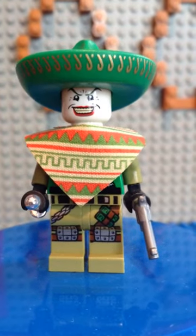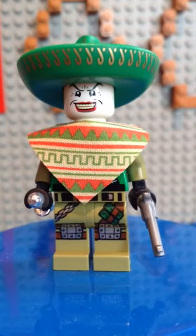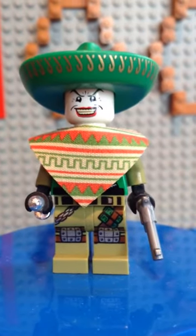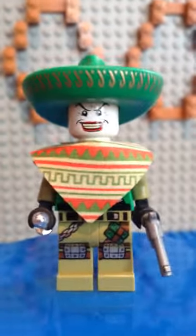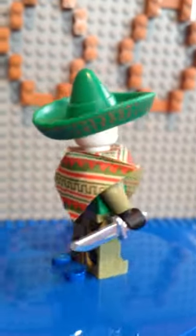Dating here bringing you guys a redo of one of my videos. This is my custom Morocco Man Joker, because in the original video I did, you could literally barely see any of the amazing detail on this custom minifigure that I made.